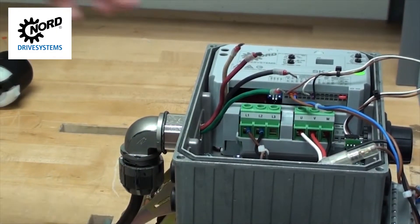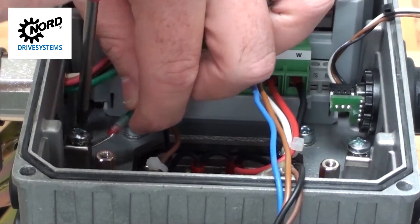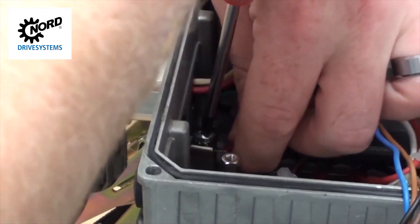The first thing you'll want to do is connect the ground wire to one of the two grounding clamps underneath the grounding saddle. Using a Phillips-head screwdriver, place the ground wire under the grounding saddle and tighten the screw.